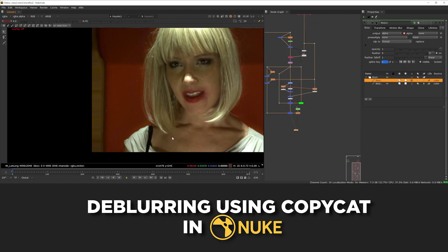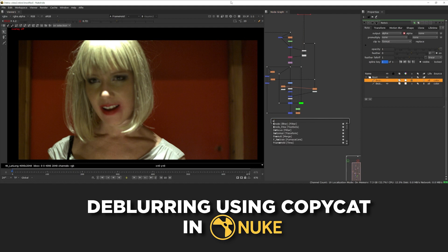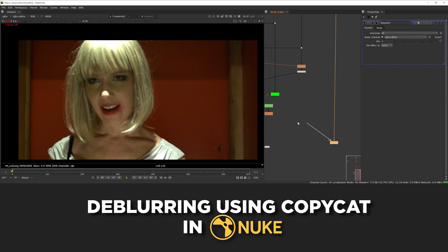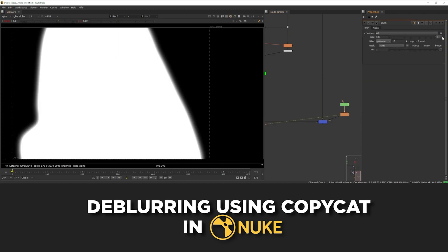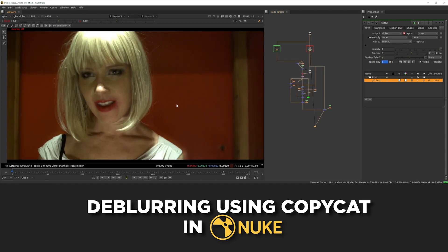The only thing left to fix is the stretching on the edges of the frame. Because we're only tweaking her, we can use the original background from the soft frame. So I'm going to add another key mix — the B input goes into the soft frame, the A input into the frame we're creating, and then I'll draw a soft matte around her to just isolate her on top of the soft background. The background now matches perfectly between the two. This is a pretty good jumping off point to try and get Copycat to recognize the differences between those frames.